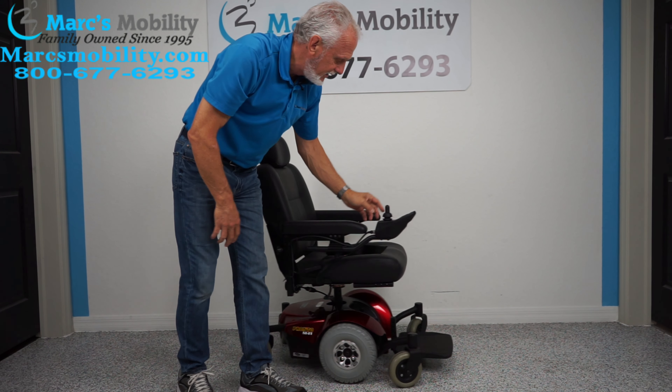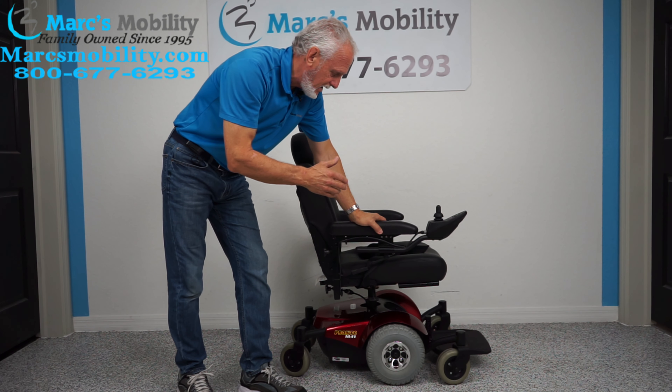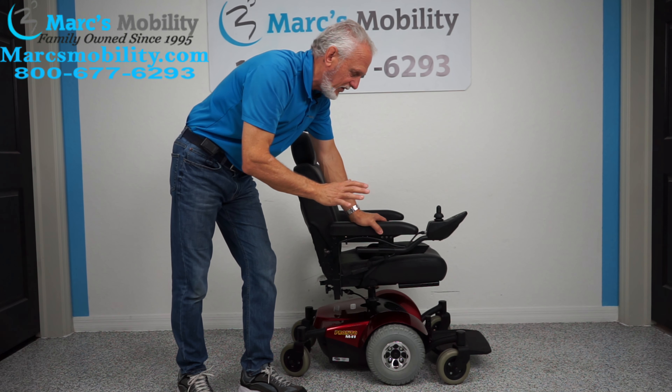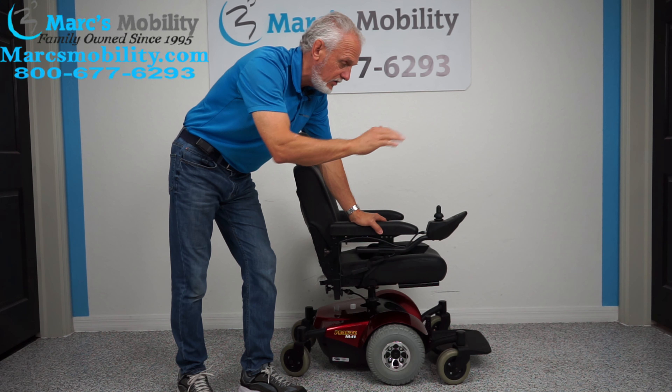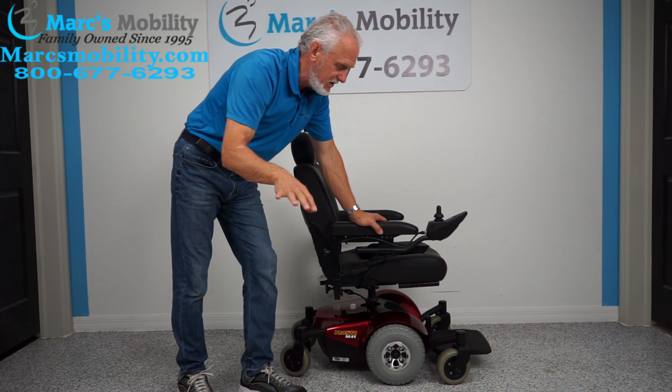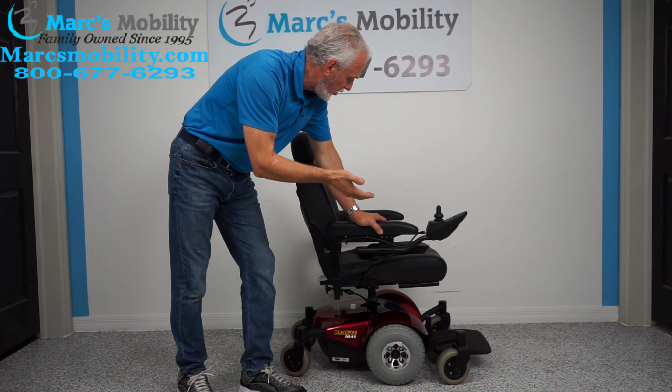With two batteries, this chair will give you up to about 15 miles on a battery charge. Everybody gets a different range — if you're going uphill, in the grass, going fast, or depending on your weight, you're not going to get 15 miles, but they do go a long, long ways.